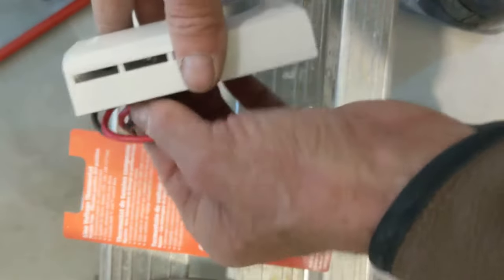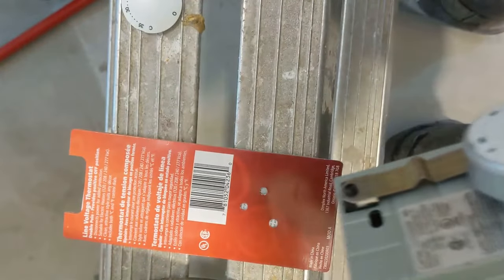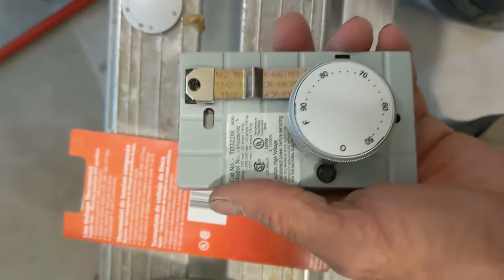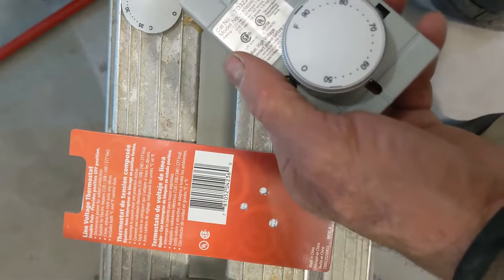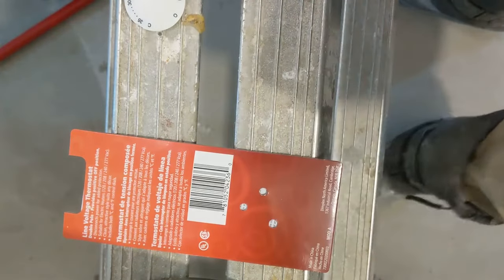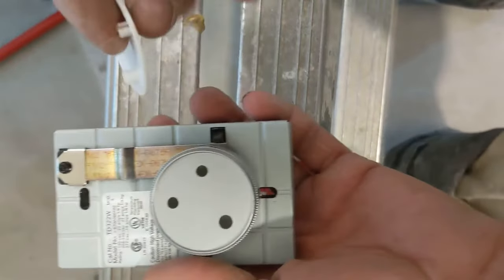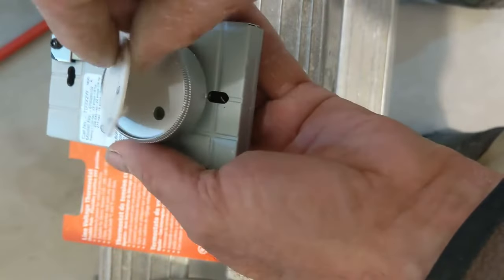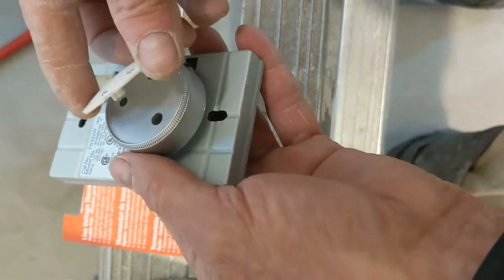Let's get to work. First we're just gonna remove the cover and put it aside. Because I need it in Celsius, you see those clips here — you just pop it out. Then we just pop this one in. You cannot go wrong because the set fits one way, so you just pop it right in.